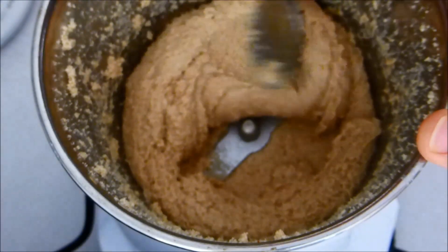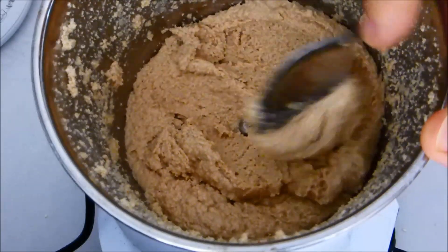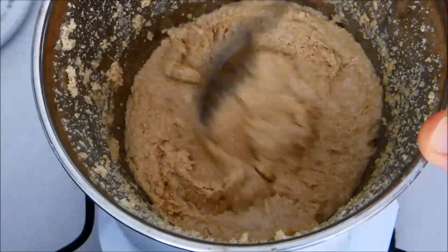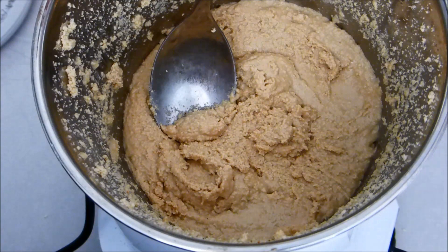You can see now that's quite a creamy consistency already, and there's a wonderful nutty smell of that sesame. Then we're going to add some olive oil.